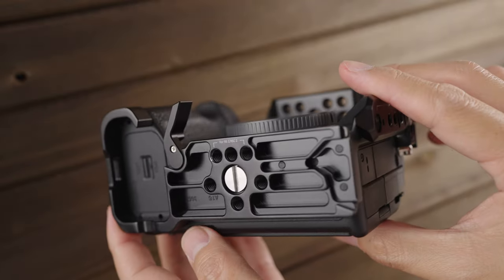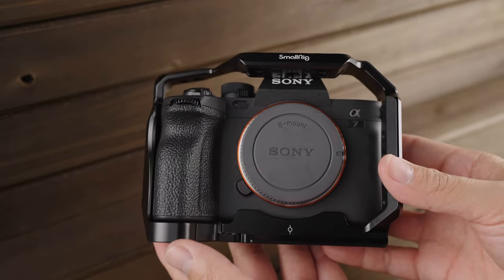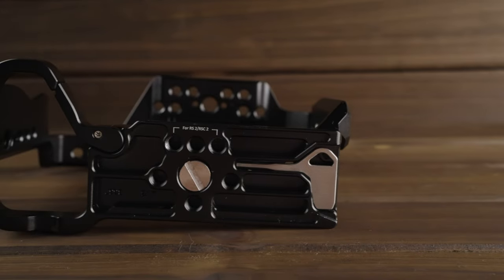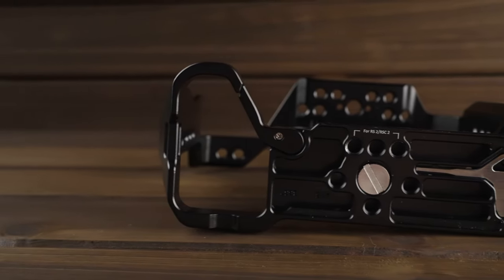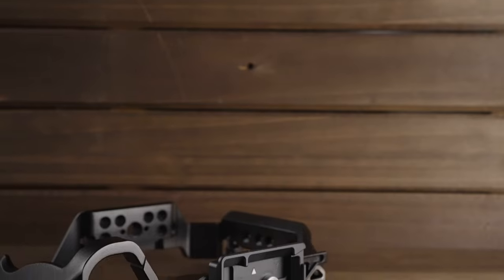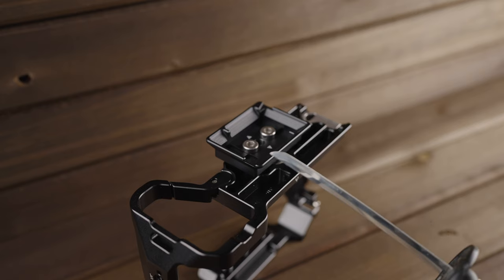SmallRig has been including a little swing-out door on their cages, which allows the camera's battery door to fully swing open while still keeping a nice smooth surface when closed for a comfortable grip. There is an integrated NATO rail on the left side, and it has anti-twist slots for when you attach an HDMI cable clamp. The base plate is Arca-Swiss compatible and also works with the DJI RS2 and RS-C2 mounting plates. They also include quarter-inch holes on the bottom specifically designed to mount the stock DJI plate if you want to use that one instead.